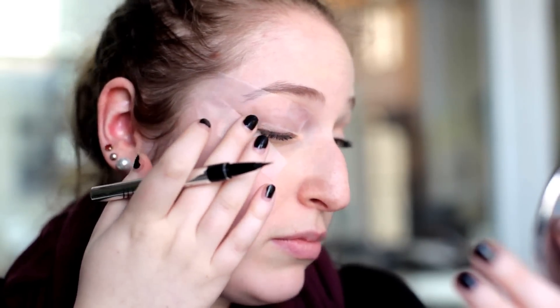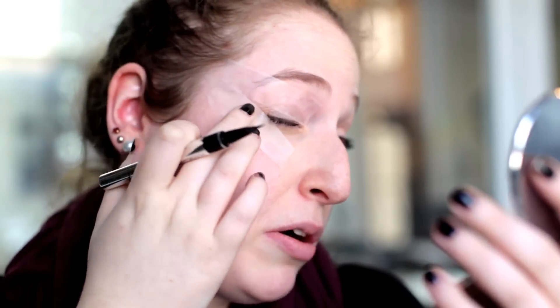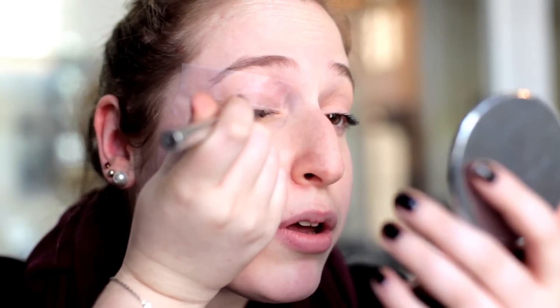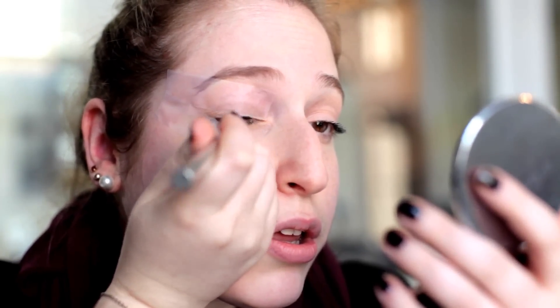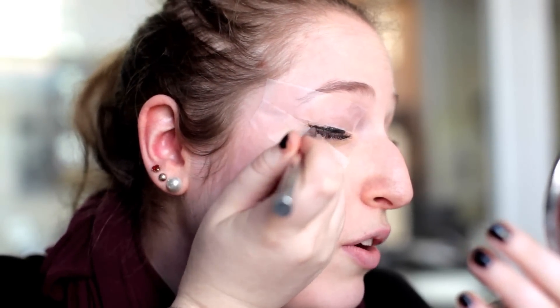Okay so from there all you're gonna do is color your face in. If you have a little bit of a wrinkly eyelid like I do — because apparently I'm a grandma at 22 — just lift your eyebrow, get the skin as smooth as possible, and just fill in the space that you have from the tape. Take your time if you need to, no rush. I'm gonna take my time so you just enjoy the sound of my smooth voice.